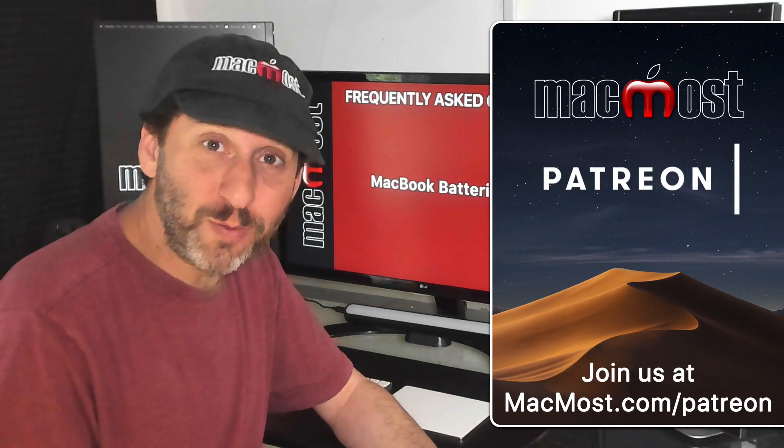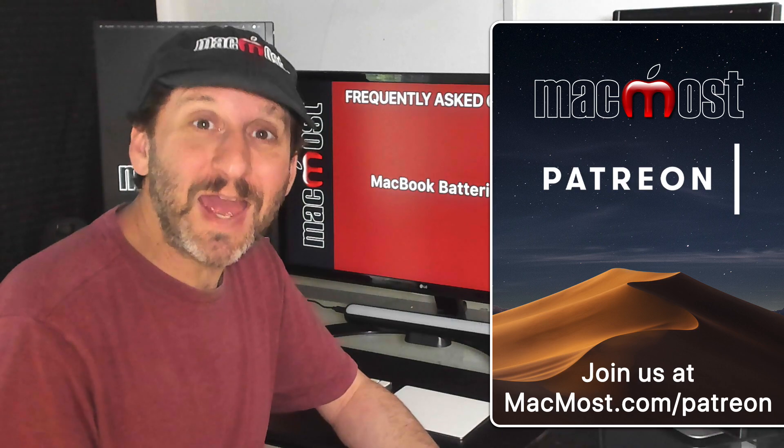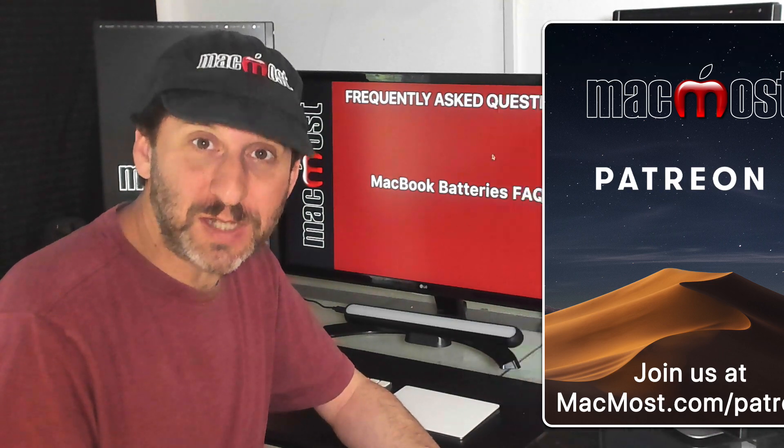MacMost is brought to you thanks to a great group of supporters. You can join us and get exclusive content at MacMost.com/Patreon.